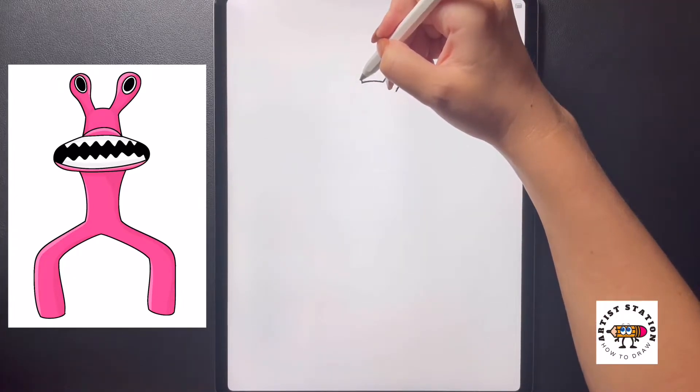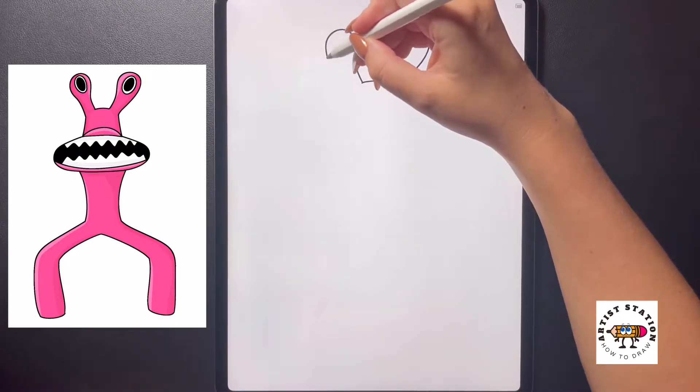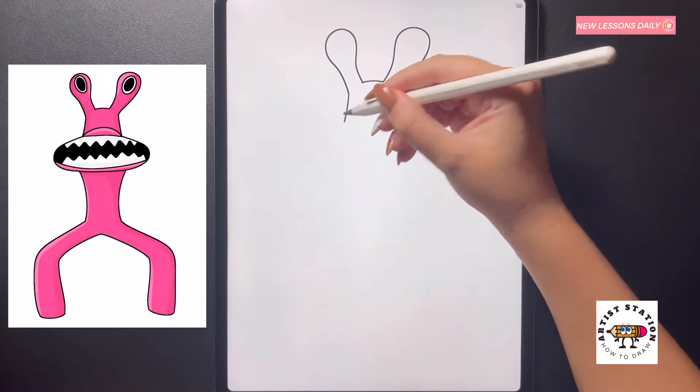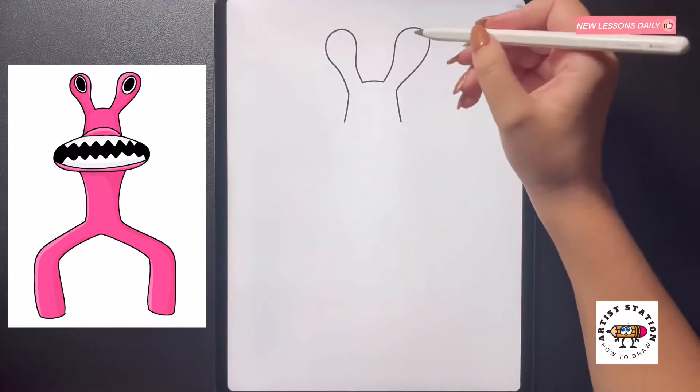Moving over to the left we're going to do the same thing, so curving this up, arching it out, bringing this out on the left side, curving it in and then bringing it back down. Moving over to the left side we're just going to bring this line down towards the bottom, doing the same thing over on the right side.